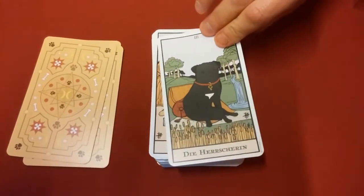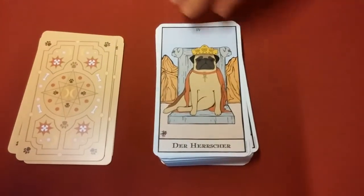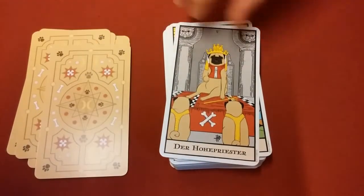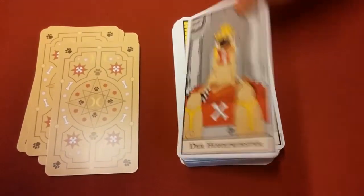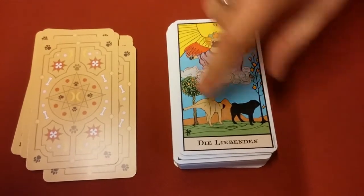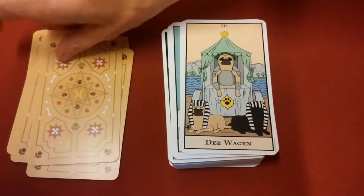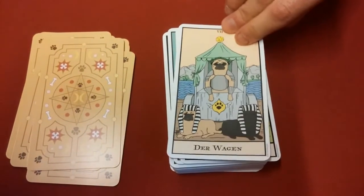You can see the Empress. Like I said, it does follow the Rider-Waite, so if you're familiar with Rider-Waite you'll be able to read these cards relatively easily. The only difference is that all of the images are pugs. Here is the Chariot.